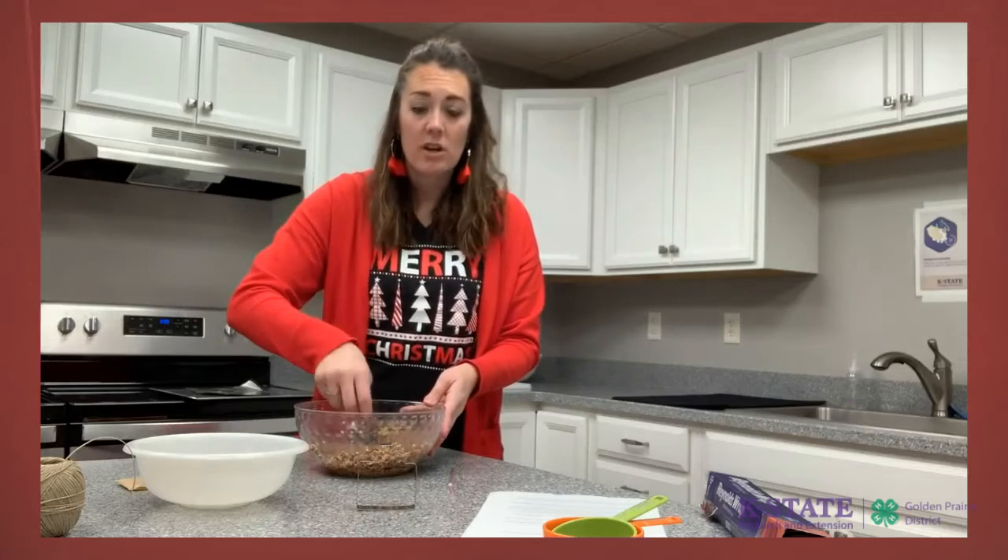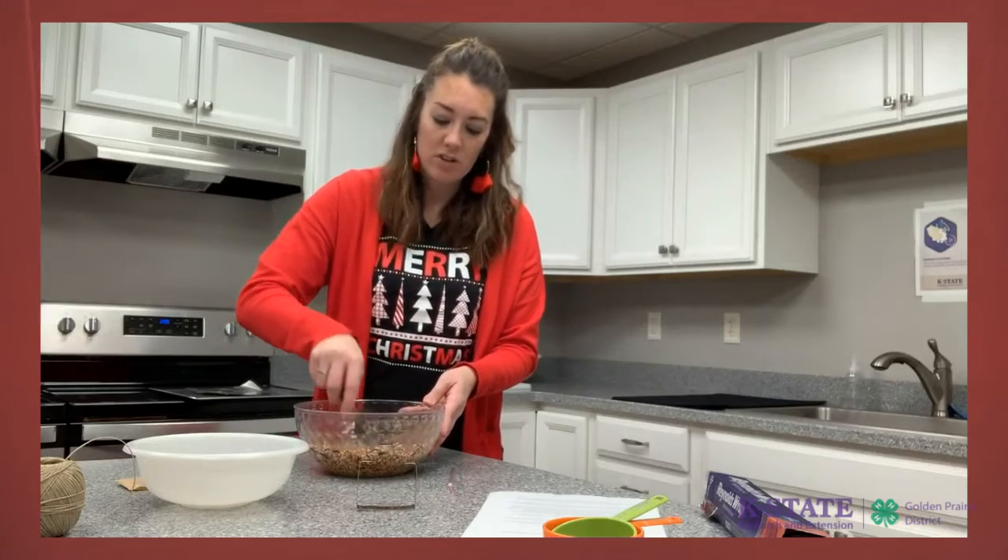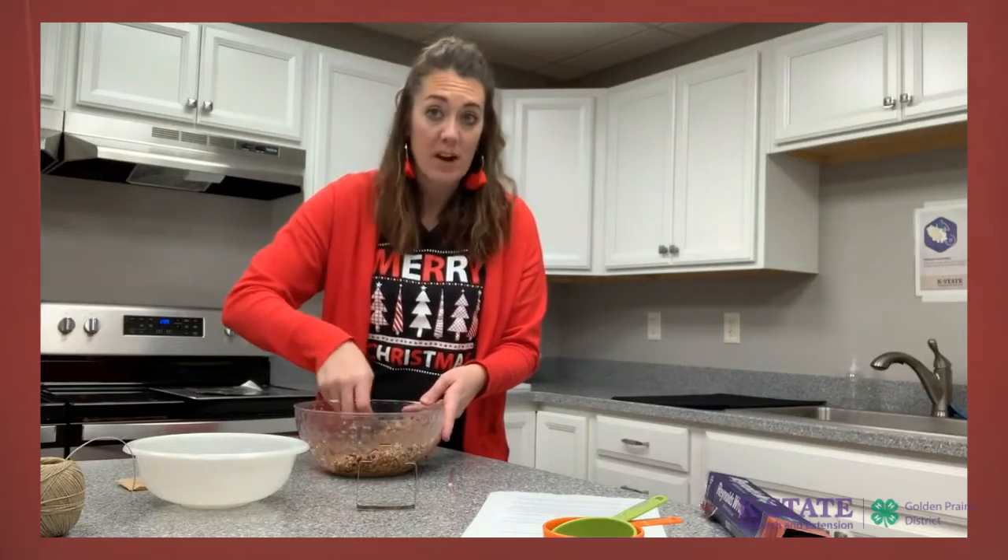If you have more cookie cutters at home, go ahead and fill all the cookie cutters you want — we provided you with one.